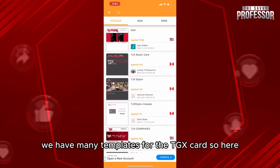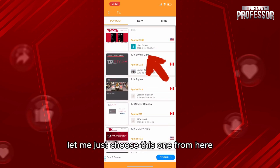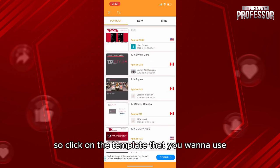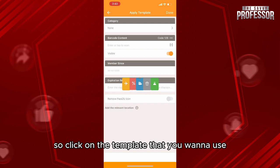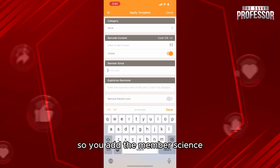As you can see, we have many templates for the TJX card, so here you'll be able to choose any template you'd prefer. For example, let me just choose this one. Click on the template that you want to use, and then you'll add your information — you add the member details.